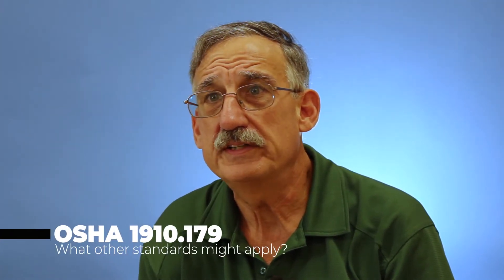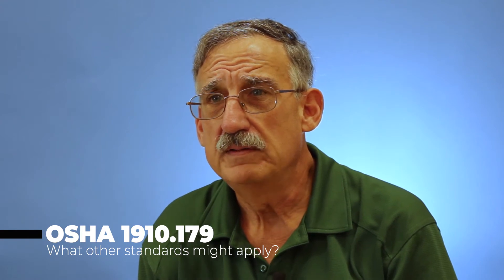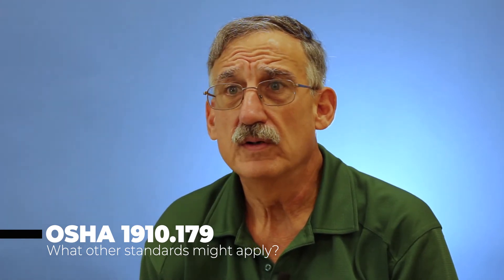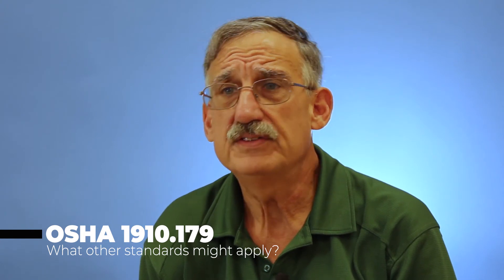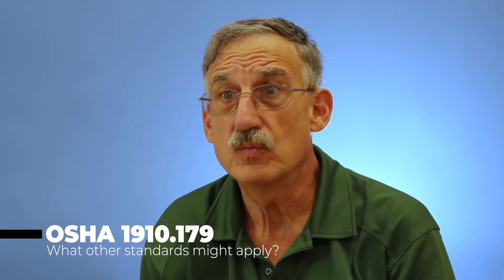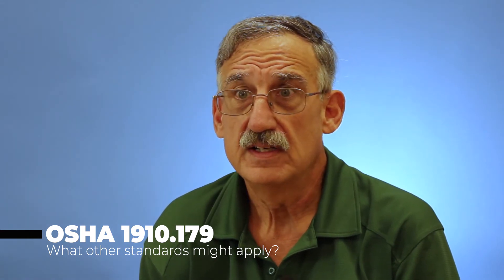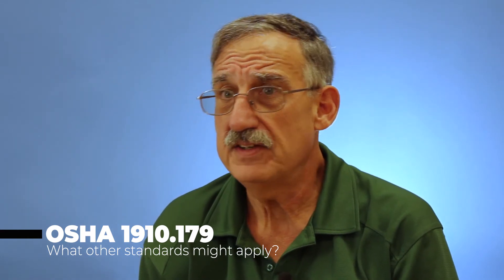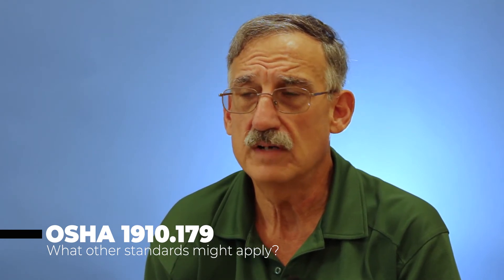We know 1910-179, but what other 1910 standards might apply to my facility? Within the general industry regulations for lifting, we have the overhead cranes standard, 1910-179. That goes hand-in-hand with 1910-184, which is our sling standard. That standard just talks about the slings only — it doesn't really get into the rigging hardware, per se.